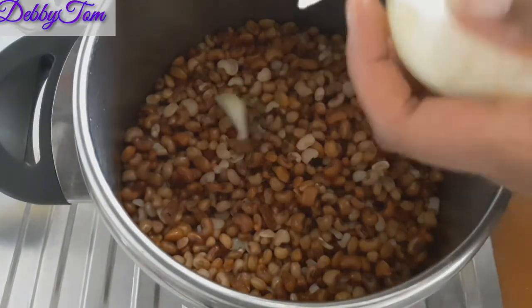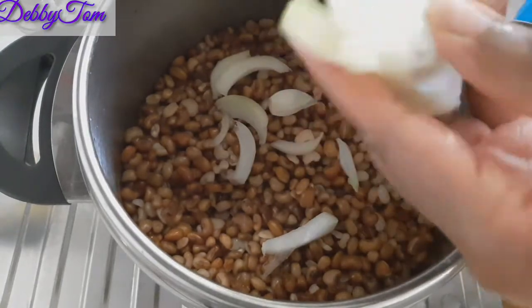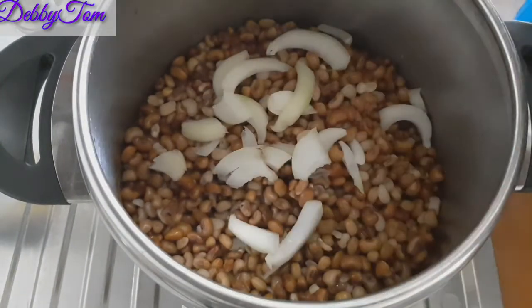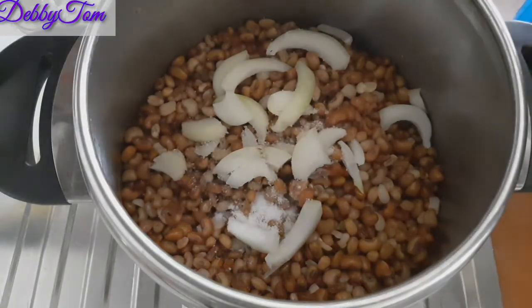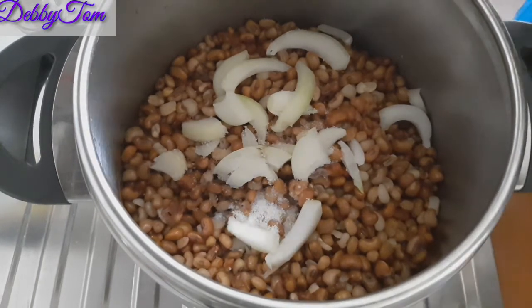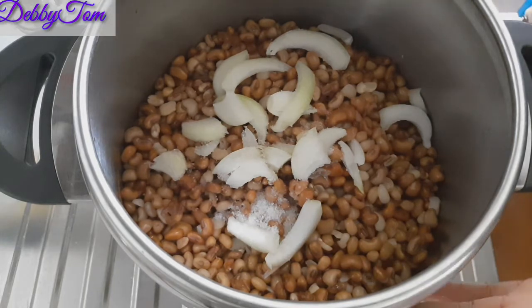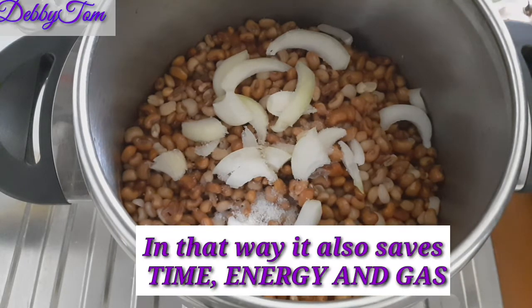I'll go ahead and add my onion. I'll just be using onion and salt to cook it. You might be wondering why I'm cooking this large amount — what I usually do is after cooking I'll scoop out the portion we'll eat now, and put the rest in the freezer. Whenever I want to cook it again I'll bring it out, add oil, crayfish and the rest, and mix it. My pressure pot is very big so I make large quantities and store them in my freezer — it makes life easier instead of cooking beans every time.